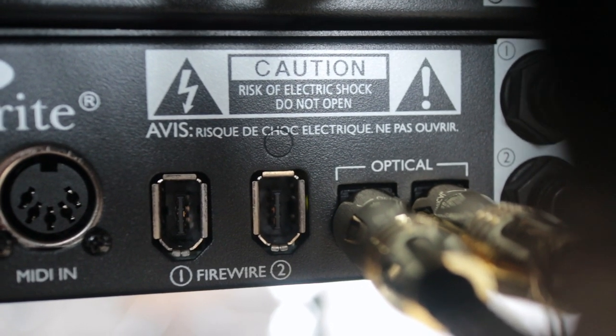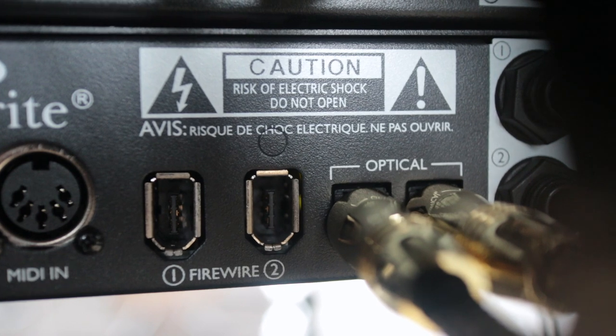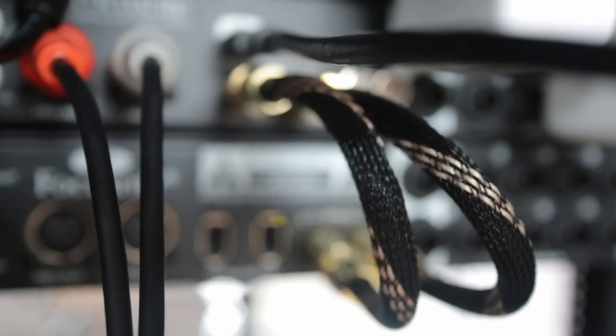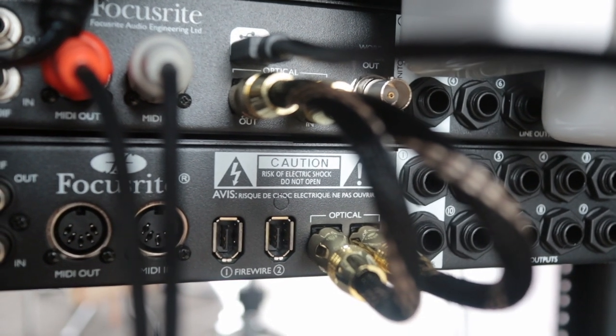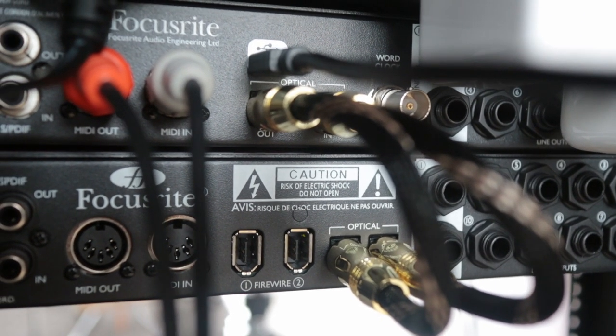First, we'll talk about ADAT. With ADAT, it's a single optical connection, and over that connection you can send eight channels of audio at up to 48kHz, which is perfect because most people use 44.1 or 48kHz to record. In order to send those eight channels of audio, you're going to need a Toslink optical cable. It works much like fiber optic broadband — it sends a signal over light really quickly. I actually bought two of them, and that was how I was able to send the signal back out of the Claret into the Sapphire so I could route my headphones through the headphone output.